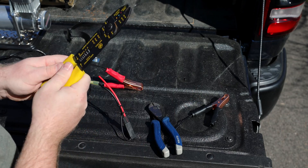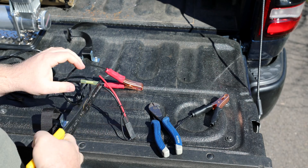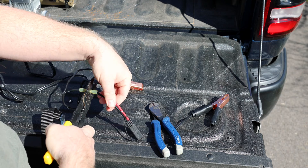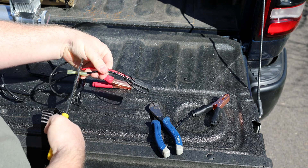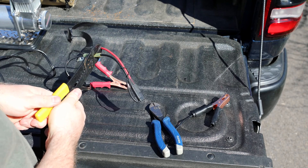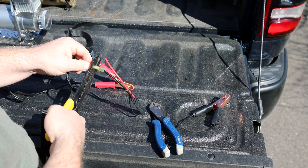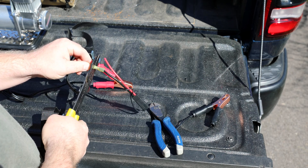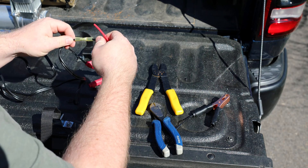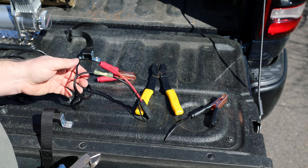And then I'm going to clamp this down. Let's crimp it on this side too. Make sure that's in there good. Excellent. First one's done.